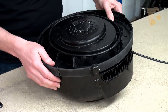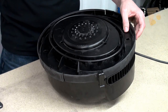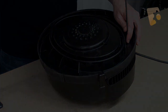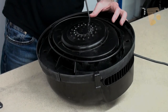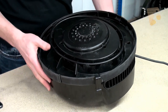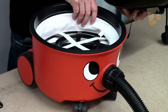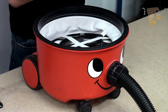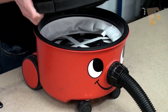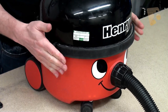The motor cover goes back in place. Tighten the seven screws back up. Replace Henry's head back on and tighten the clips.